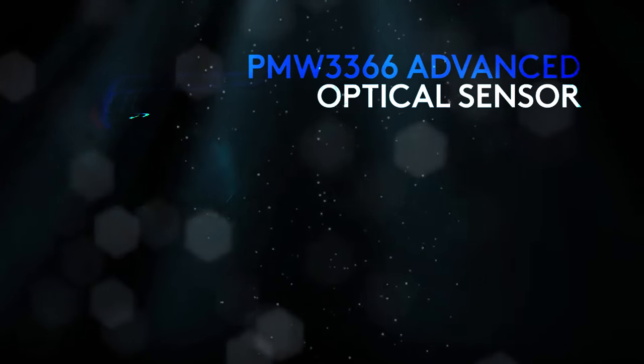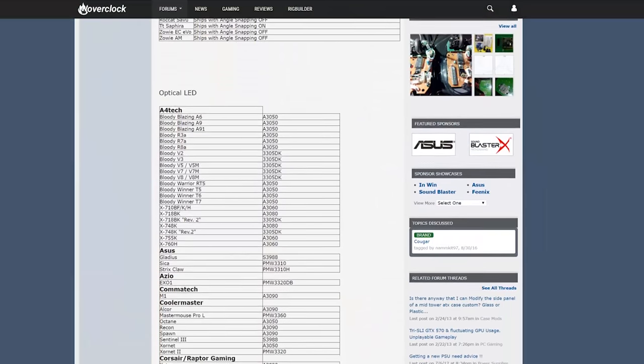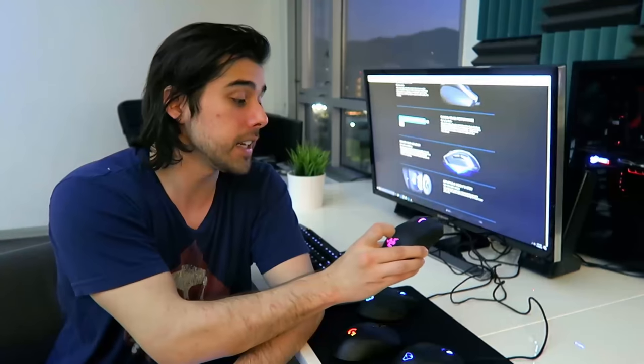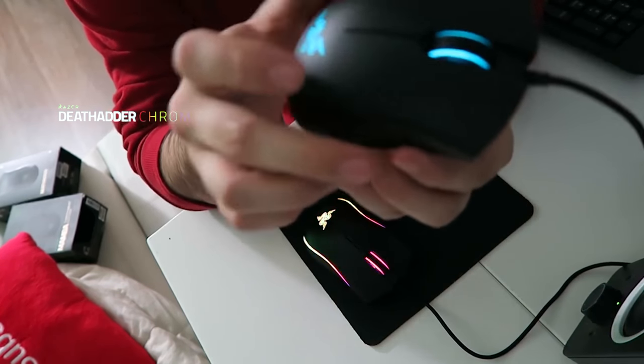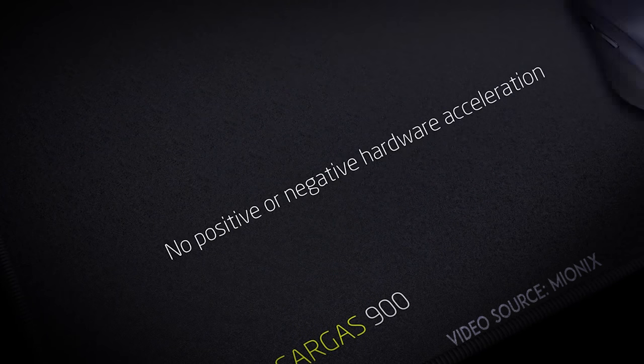So what is a good sensor? The PMW3366 as well as the PMW3310 are two of my favorites right now. They are manufactured by Pixart. You'll also find a lot of Avago sensors — like the 3989 in the DeathAdder Chroma — that are really responsive and accurate. Pixart and Avago naming may be used interchangeably given a cross-licensing deal years ago. In short, you want to look for zero acceleration, smoothing, and pixel rounding, as well as a well-reviewed and tested sensor.